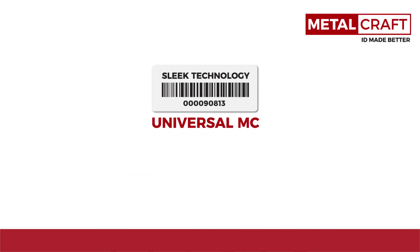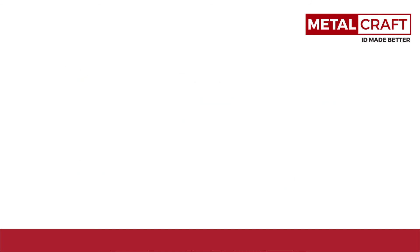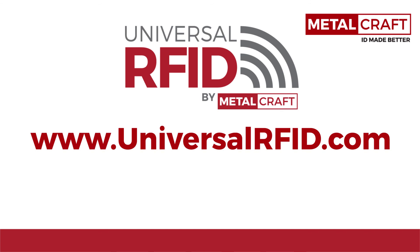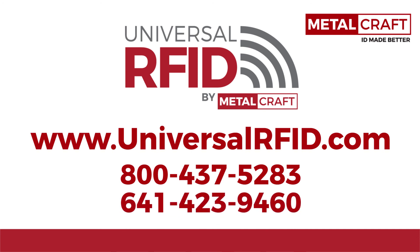The Universal MC is another great addition to the Universal RFID family of products, offering versatility, performance, and cost-effectiveness to meet your ID application needs. For more information on RFID, go to UniversalRFID.com or call us at 800-437-5283 or 641-423-9460.